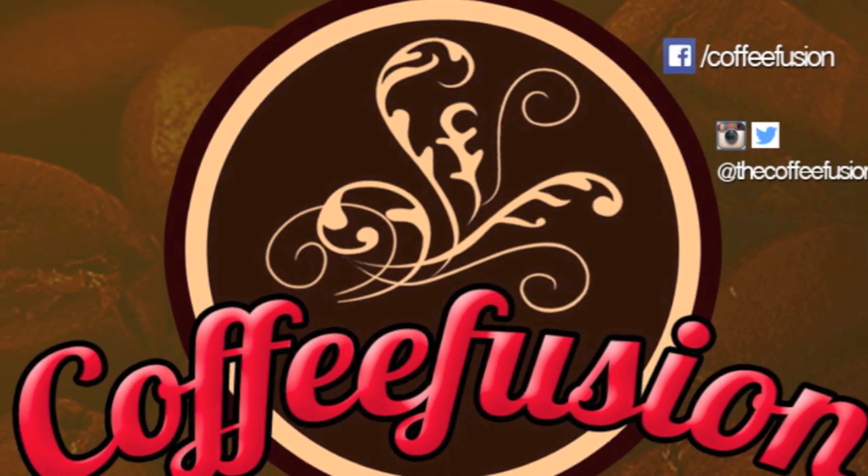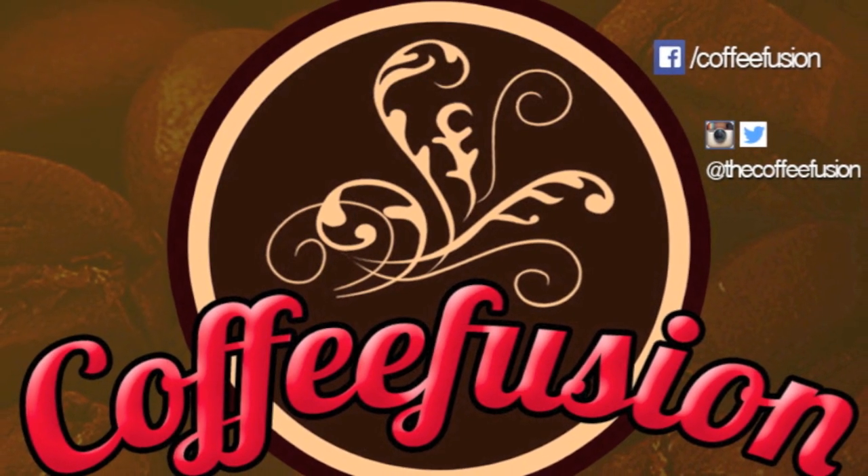Hello and welcome to another episode of Coffee Fusion. This week we're going to look at how to pour the simple heart. Some of you have been asking how to pour a simple latte heart, so I thought this week we'd just cover that.